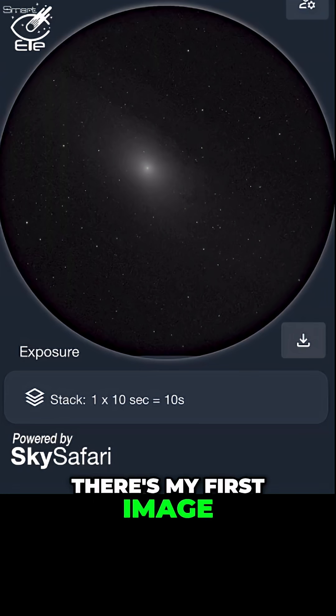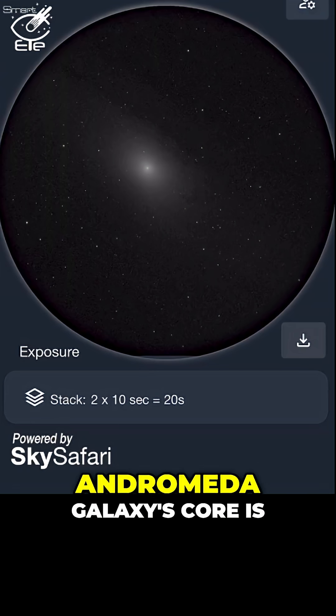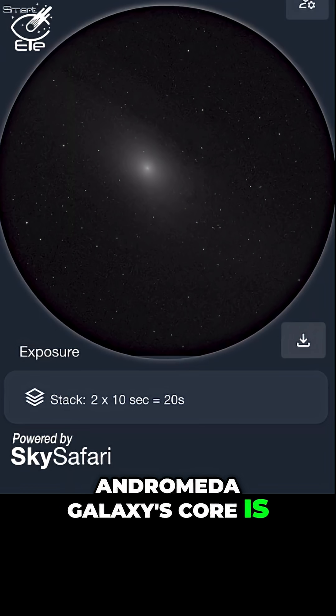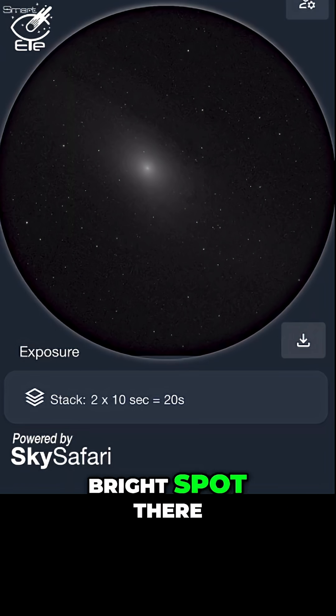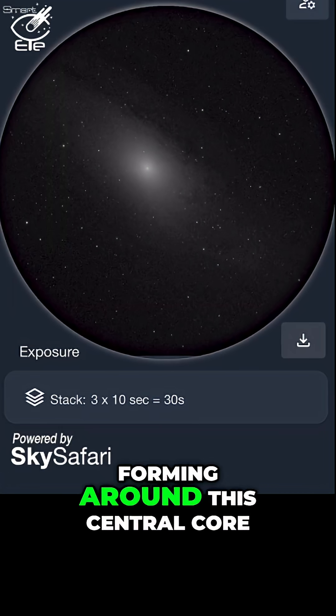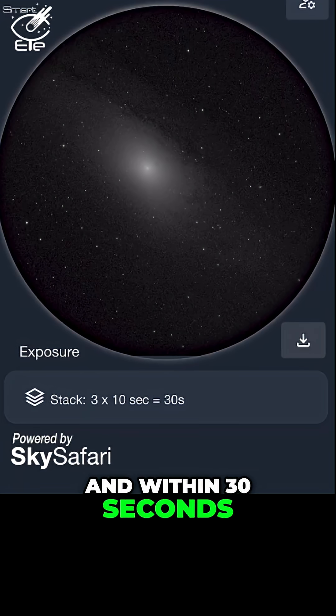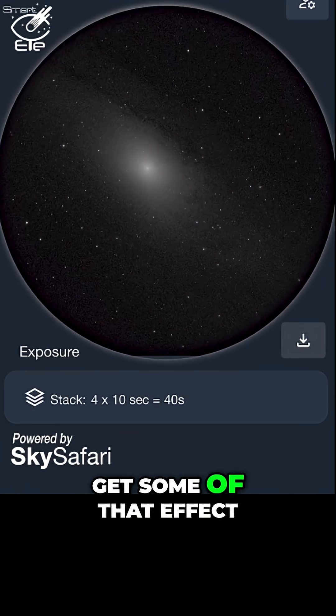Within the next few seconds, I'm going to get my first image of the Andromeda Galaxy. And there's my first image. You can see it here now on my phone — the Andromeda Galaxy's core is the bright spot there. And then you'll start to see the spiral arms of the galaxy forming around this central core. Within 30 seconds, we're already starting to get some of that effect.